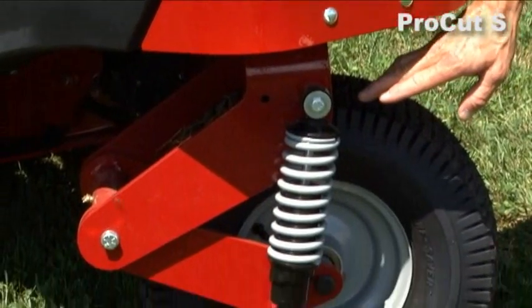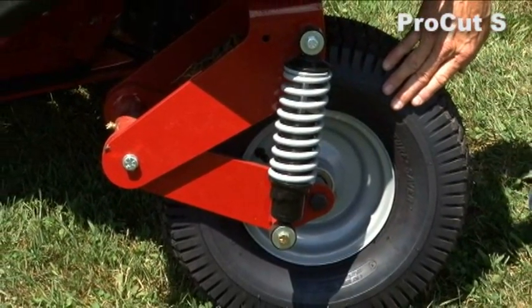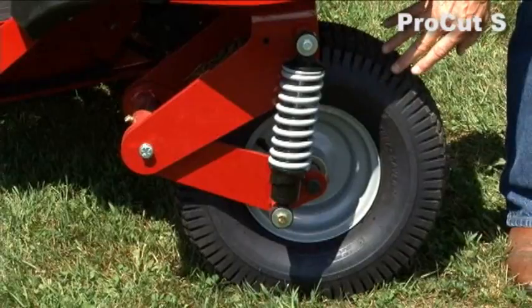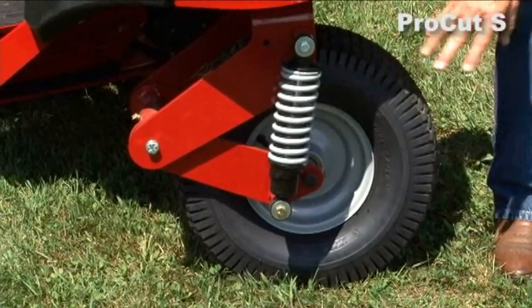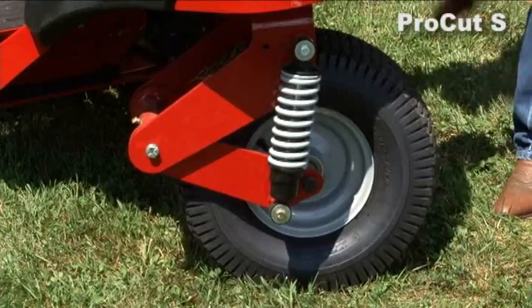Down here on the wheel you can see the spring that's part of the suspension on the tail wheel, which allows you to use that eight mile an hour ground speed, get a great ride, and enjoy mowing — and you can see how that works.